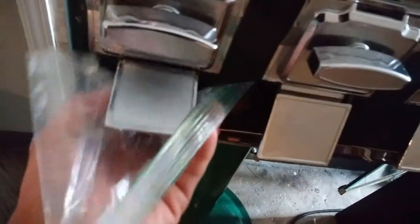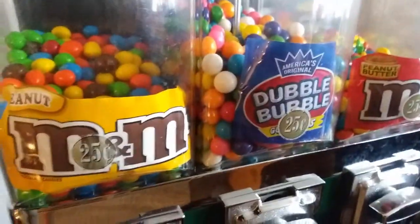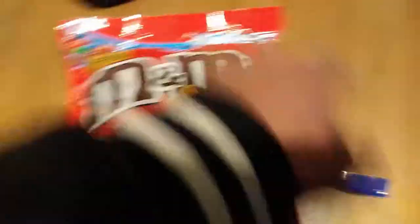I got it dialed in to six to seven M&Ms per quarter. For labels, since I don't have stickers, I just cut out the bottom of the candy bag - there's a little sign on there. Here's the machine all filled up - one bag of bubblegum and two bags of M&Ms fills it to the labels. I'm happy with that for now until I get proper stickers.